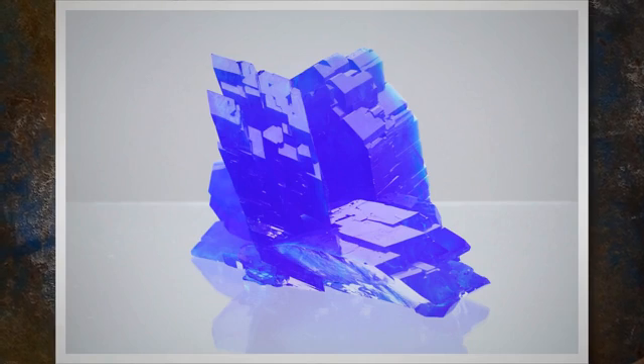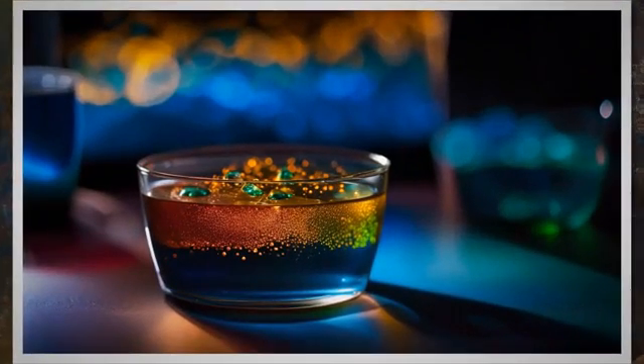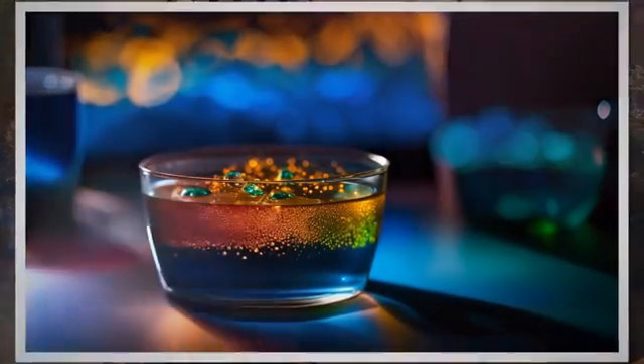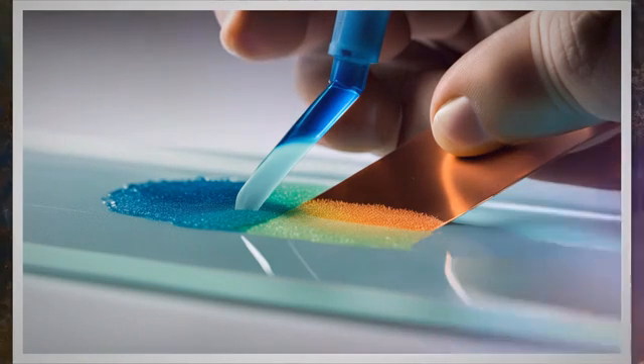The copper sulfate test procedure is used to detect the presence of free iron on a material surface. First, prepare the test solution by mixing the chemicals with water in the quantities given above and let it mix for 4 to 6 minutes. Never use a solution that was prepared more than 2 weeks prior. Apply the test solution to the surface by swabbing or brushing, and apply additional solution as needed to keep the surface wet for 6 minutes.